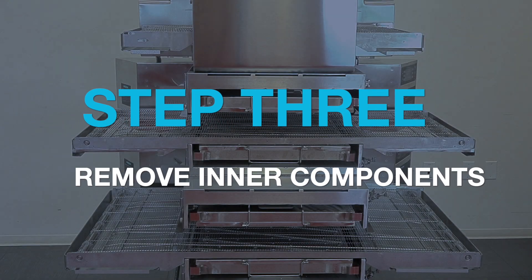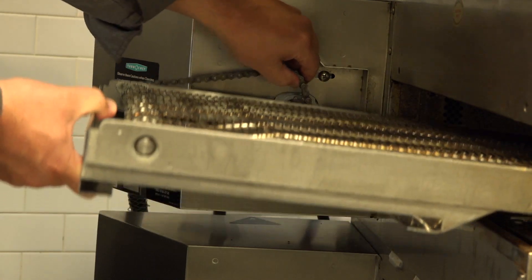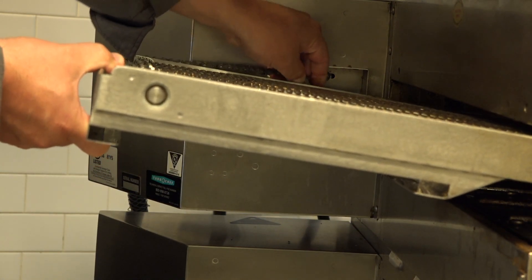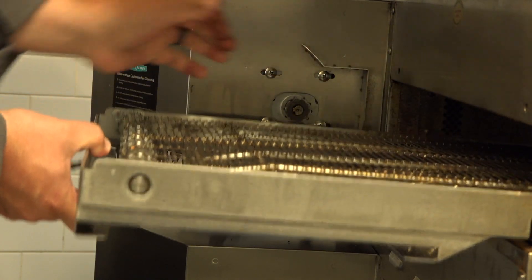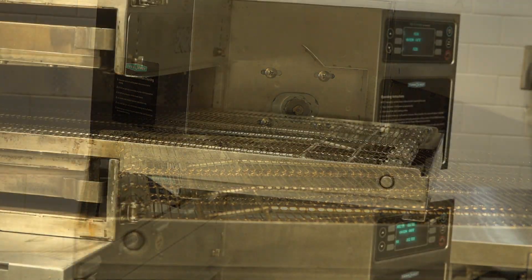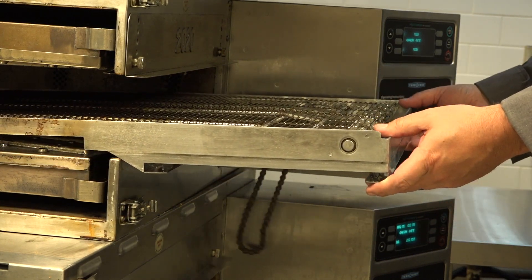Then, remove the inner components. Remove the drive chain by lifting the belt up to loosen the chain and removing the chain from the gear. Start by removing the left side chain first, then lift the right side of the belt and remove the right side of the chain.